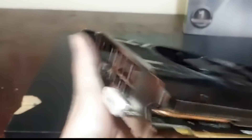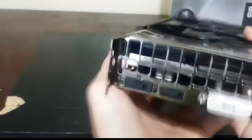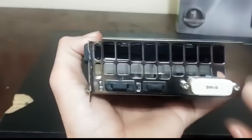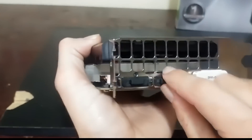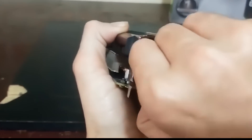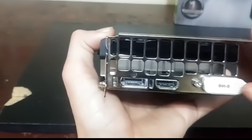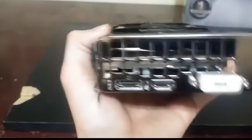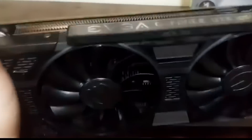The back of the card is vented. For outputs, we have DVI-D, HDMI, DisplayPort, and also a DVI-D for older type monitors.